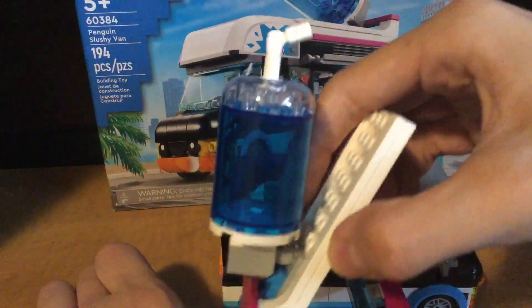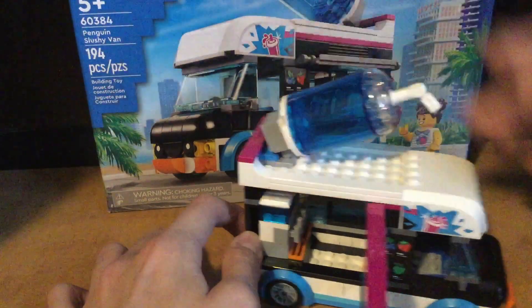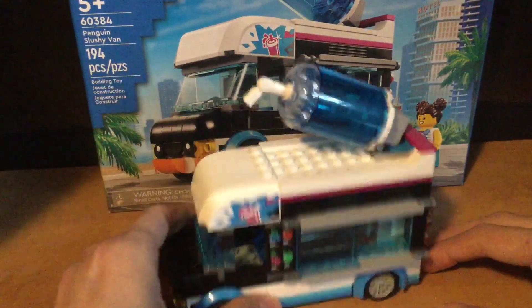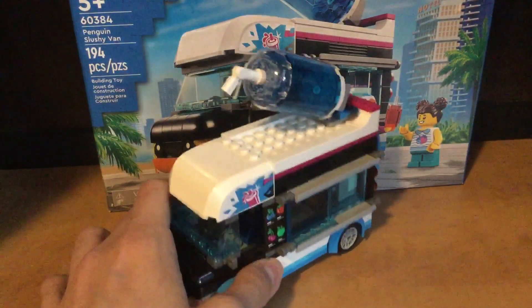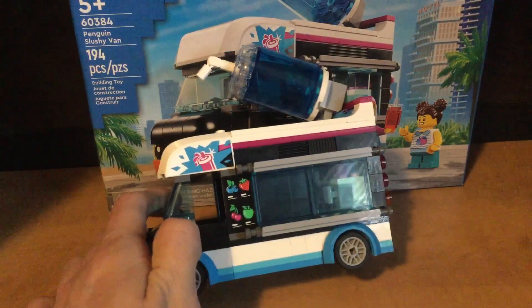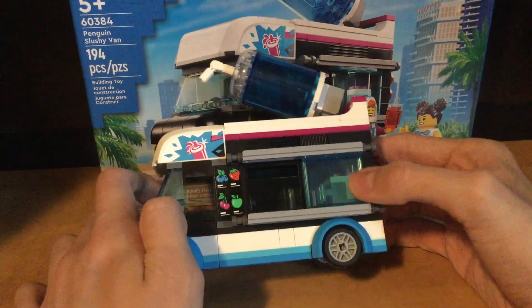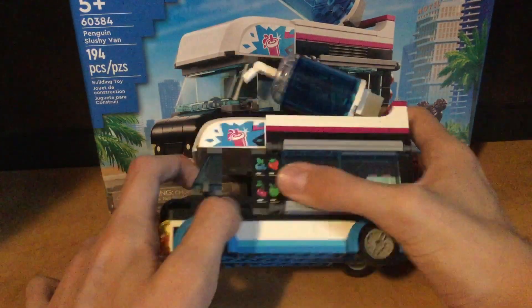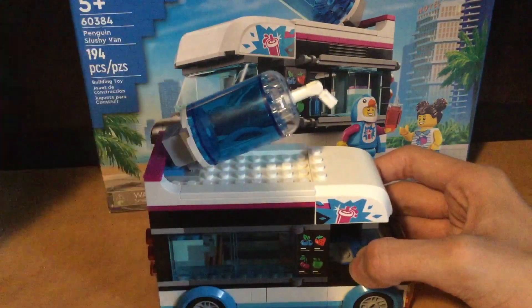We've got the giant slushy, which is awesome — I love it. I can't wait to add this to my LEGO series, Into the Pathways. How LEGO makes LEGO City sets is really cool. The Penguin Slushy Van is one of my favorite sets. One of my favorite parts is the slidey window, which is so cool — it's detailed. The menu, the penguin on the front — it's just really cool. And the giant slushy, you can move it a bit, and you can move the straw.